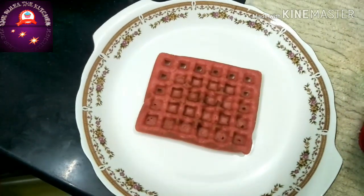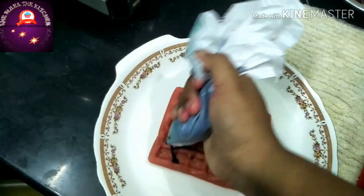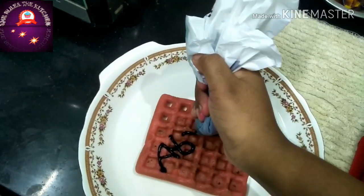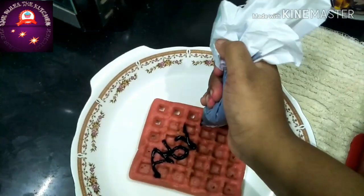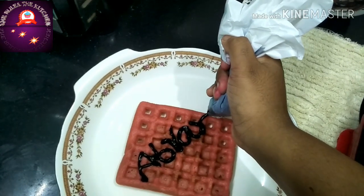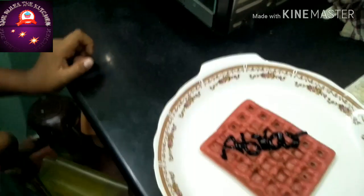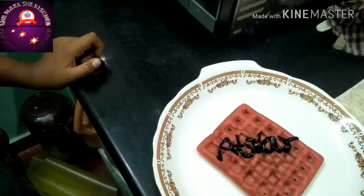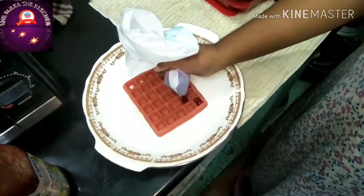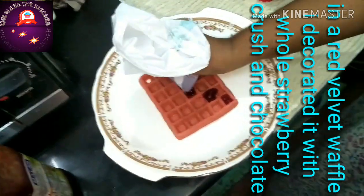Our red velvet waffle is ready. I am going to write my son's name on the waffle. On another waffle, I have decorated it with strawberry squash and drizzled some melted chocolate on top.